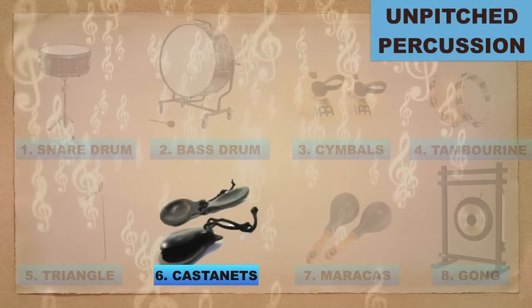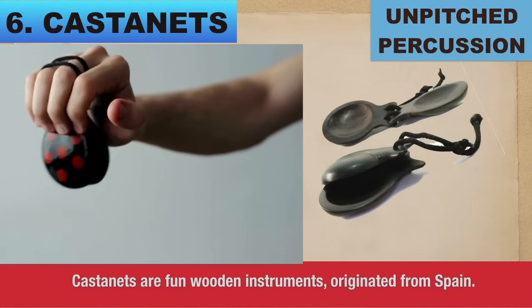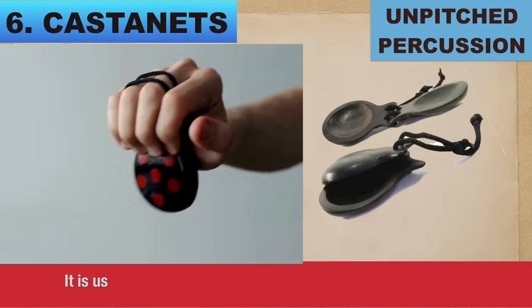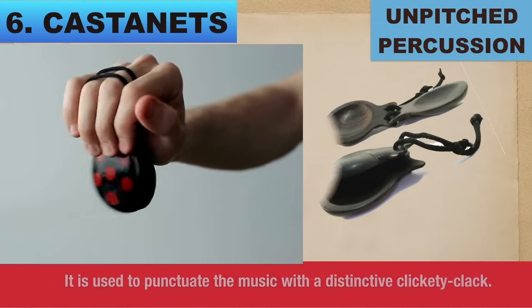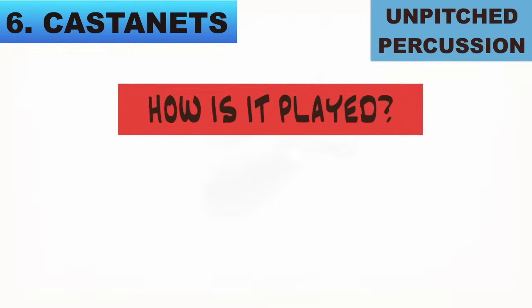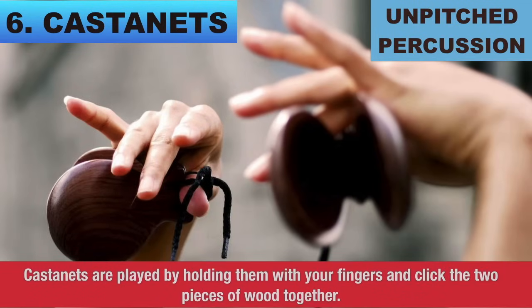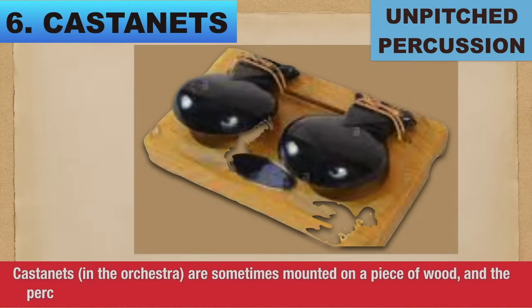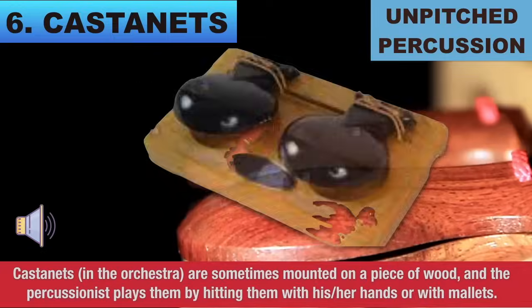Number 6: Castanets. Castanets are fun wooden instruments originated from Spain. They are used to punctuate the music with a distinctive clickety-clack. Castanets are made of two pieces of wood tied together. How is it played? Castanets are played by holding them with your fingers and clicking the two pieces of wood together. In the orchestra, castanets are sometimes mounted on a piece of wood and the percussionist plays by hitting them with his or her hands.